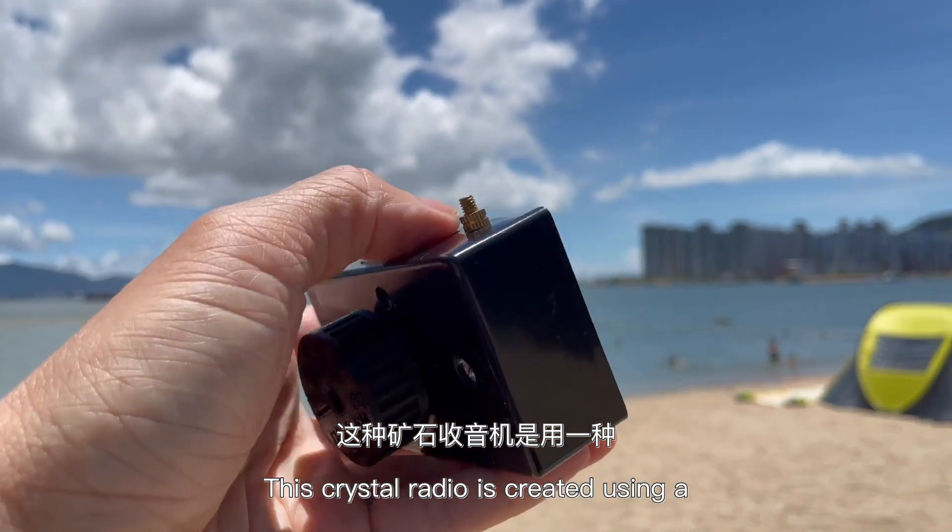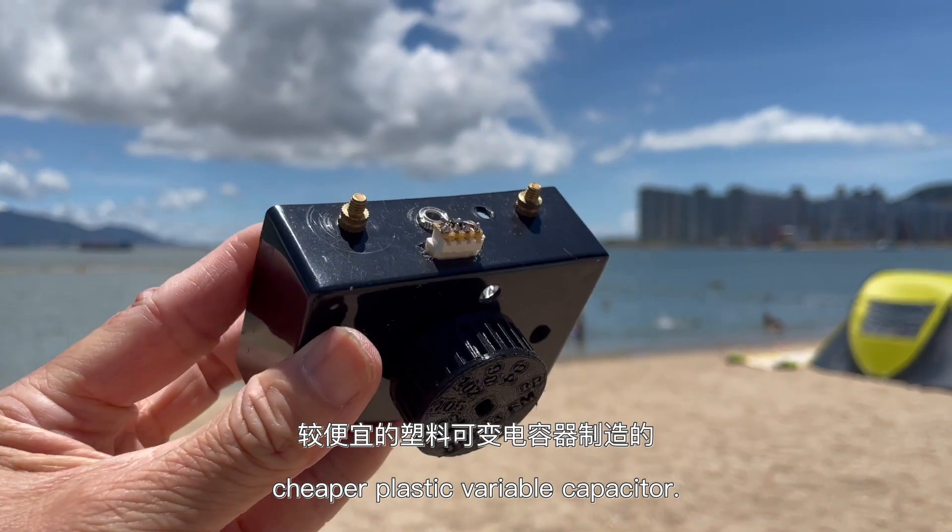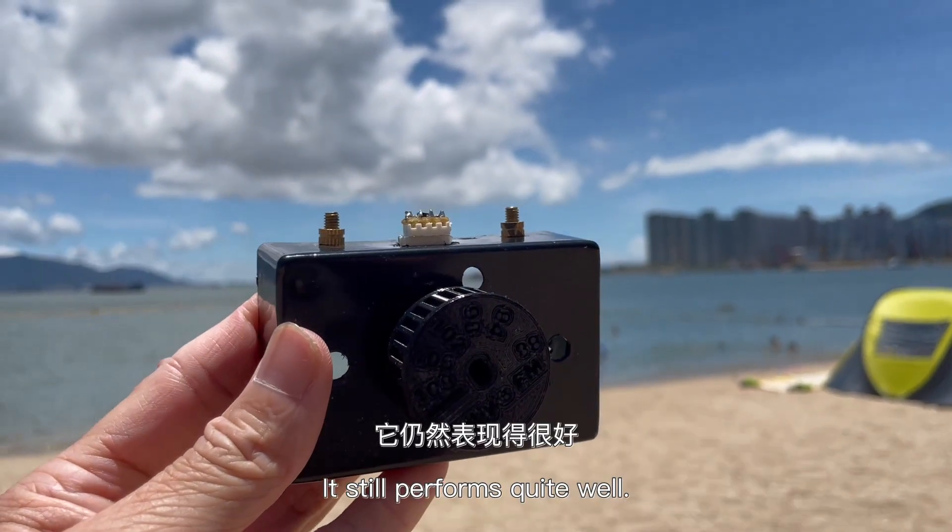This crystal radio is created using a cheaper plastic variable capacitor, but it still performs quite well.